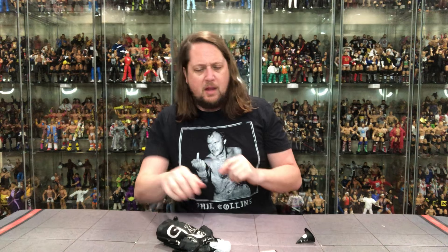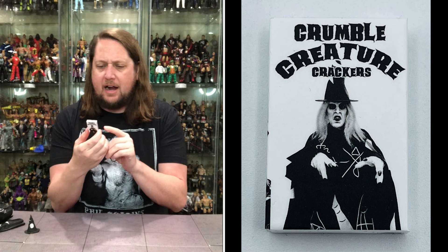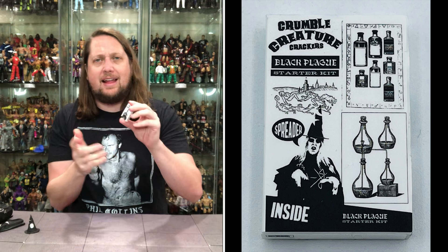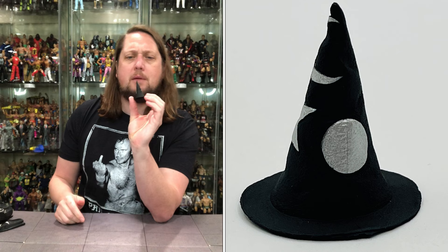Let's get to these accessories first. We get the Crumble Creature Crackers — very cool, like a big box. It is crackers, so it's Crumble Creature Crackers, Black Plague Starter Kit, Spreader Inside — very cool, it's got a bunch of bottles and stuff, neat attention to detail. And like a lot of NECA accessories, you can put this on the table with their Teenage Mutant Ninja Turtles as a cracker box — you could get more use out of this than just with Zombo if you wanted to. Nice hard plastic. Then we get a nice witch's hat, all black, with a little circle, silver moon, and a star on his hat — very on point for a witch.